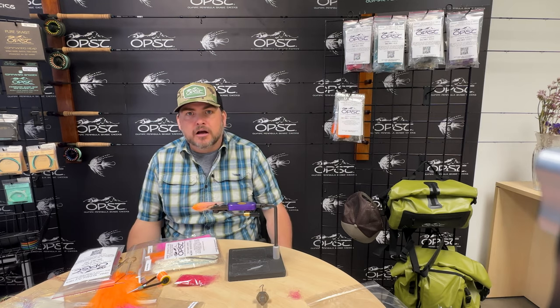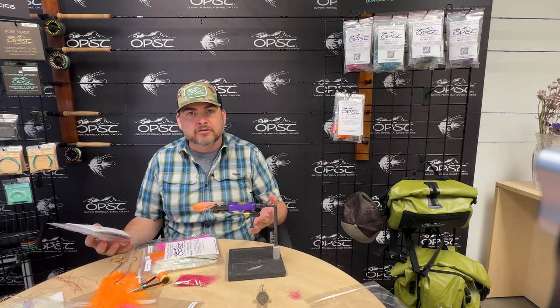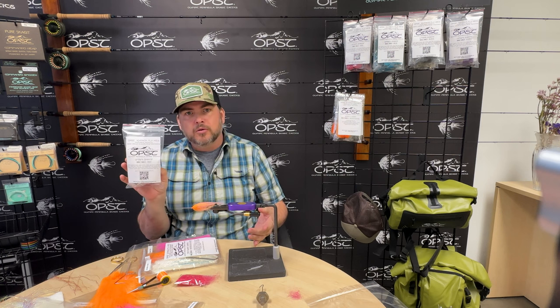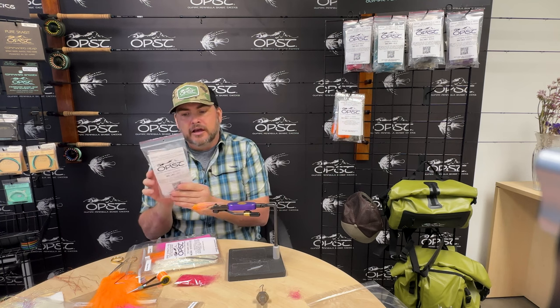Hi, this is Mike with OPST. In the past we've done tying kits and we're bringing those back out with some newer patterns. We brought one out right before Christmas which is the Umami kit, James Millard's fly. Really cool pattern. He's got videos on how to tie that.